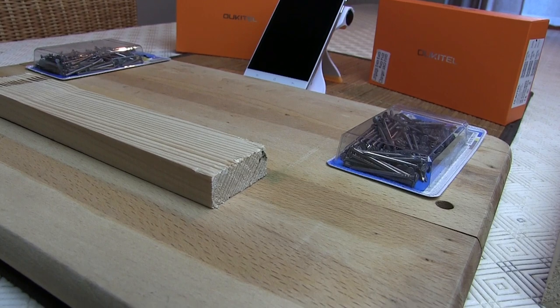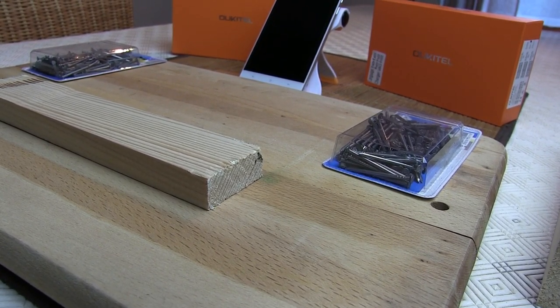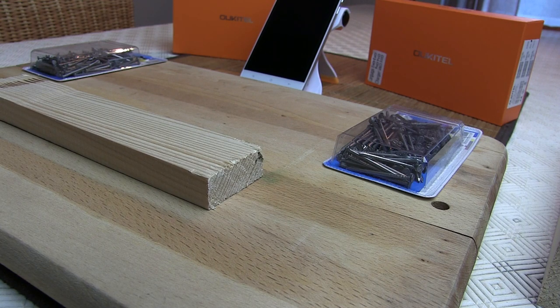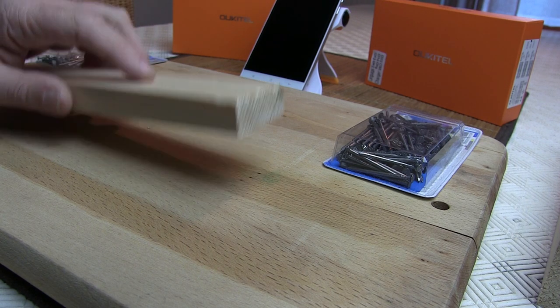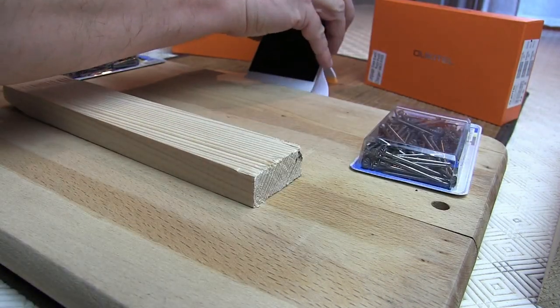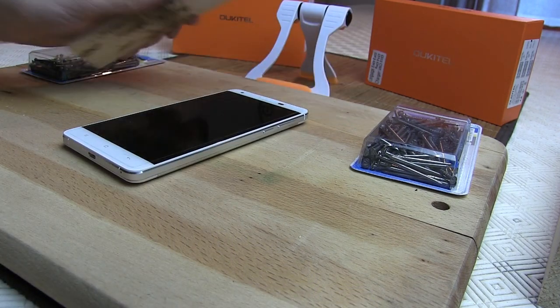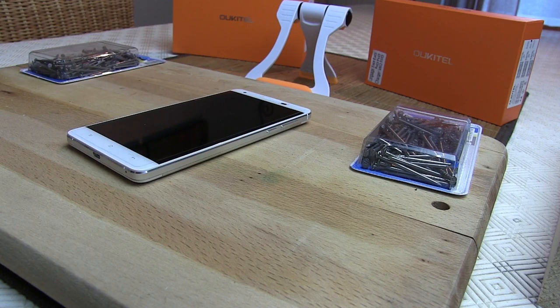Nous avions reçu le K6000 par l'équipe marketing d'Oukitel, qui nous a clairement demandé à l'époque : sans souci, allez-y, vous pouvez planter des clous, il n'y a pas de problème. Et donc quoi de mieux qu'un morceau de bois, des clous et le K6000 ? Le K6000 qui, paraît-il, résiste.